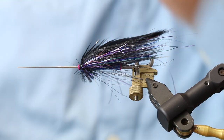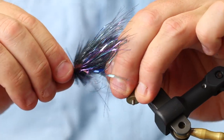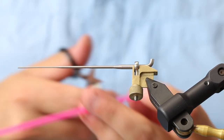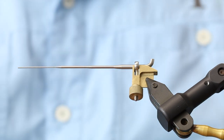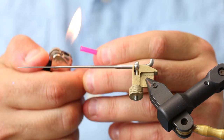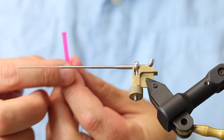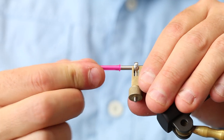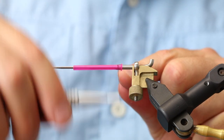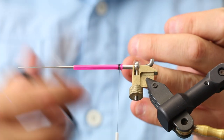This is a tube fly, so we're going to tie this on a pro tube. Because we want this to move a lot of water, we're going to take the 3.2 millimeter pro tube. The color here is fluorescent pink because that suits the general color scheme of this fly very well. I'm just going to melt down the pro tube to have a nice ending, and then I'm going to take my thread.